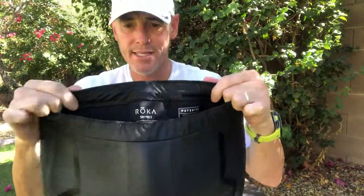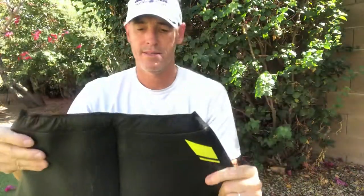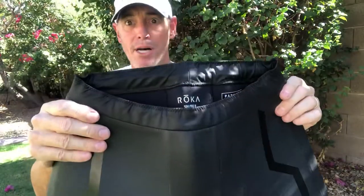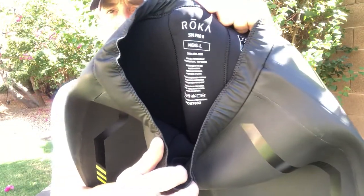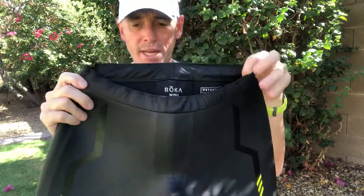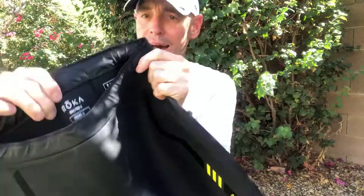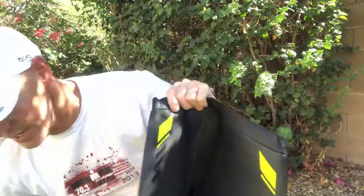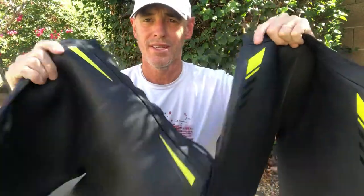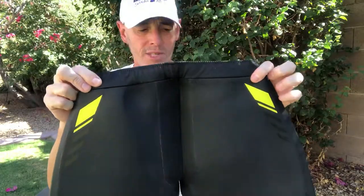Right off the bat I can see the waistband is different than the SimPro. The main features: the waistband does look a little more comfortable and a little more flexible. It looks like it does go noticeably higher up in the back than the SimPro's. The graphics are different as well — it's going to be easier from a coaching standpoint poolside to identify body rotation.